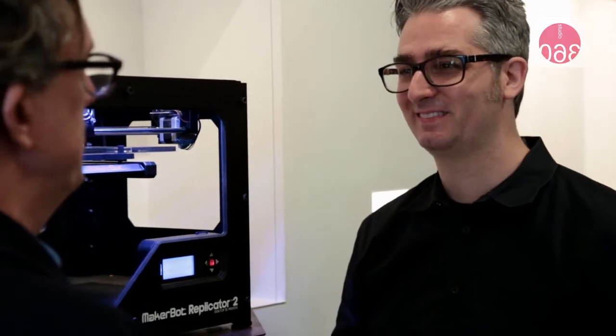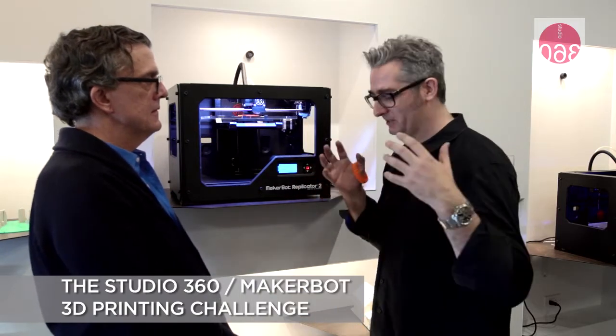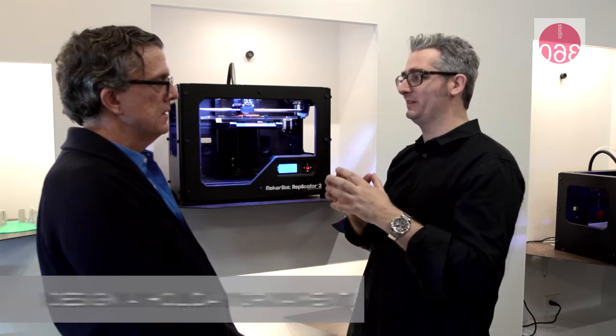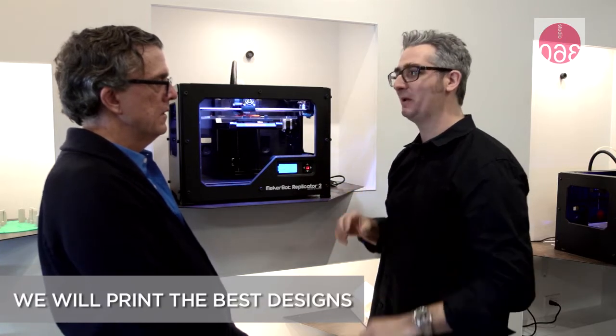We're going to do a big holiday themed public challenge. We are challenging the entire world to contribute ornaments — basically design ornaments, upload them to Thingiverse.com, and we're going to go ahead and make them. We're going to have a pretty amazing award set. These are holiday themed ornaments, for instance a Christmas tree ornament or any holiday ornament you wish.